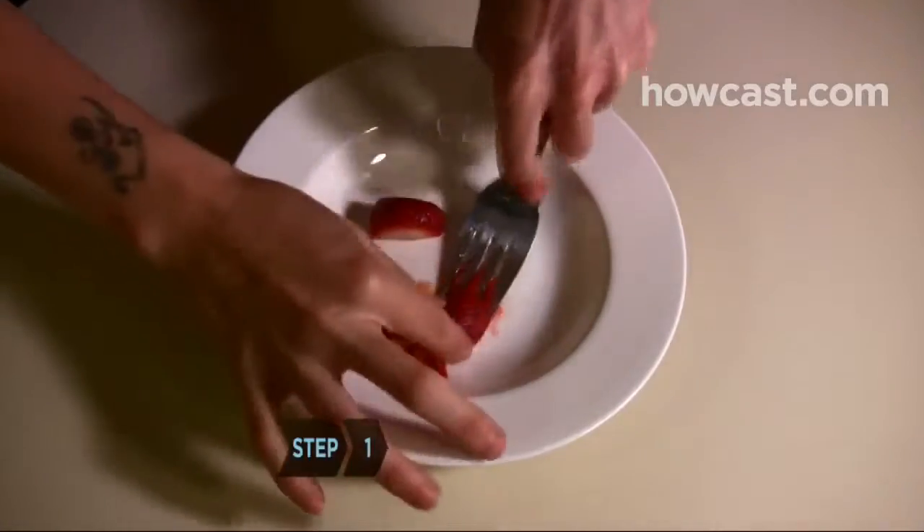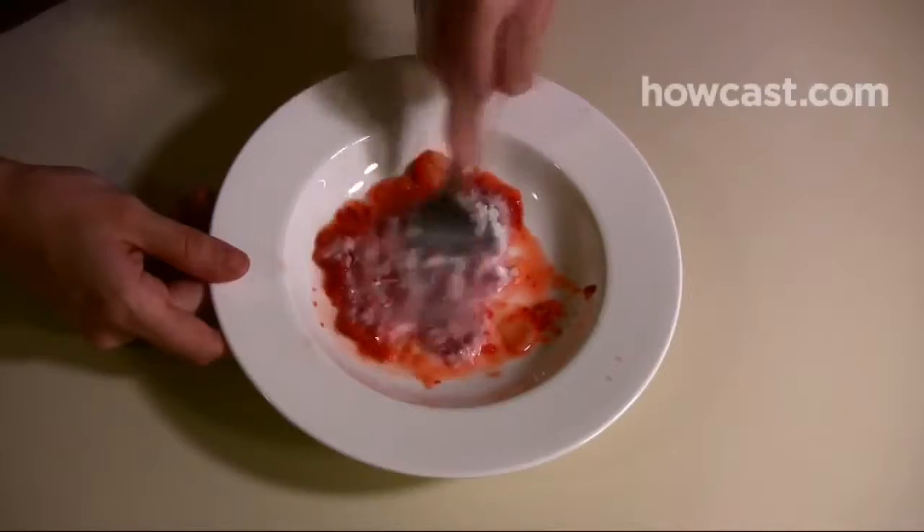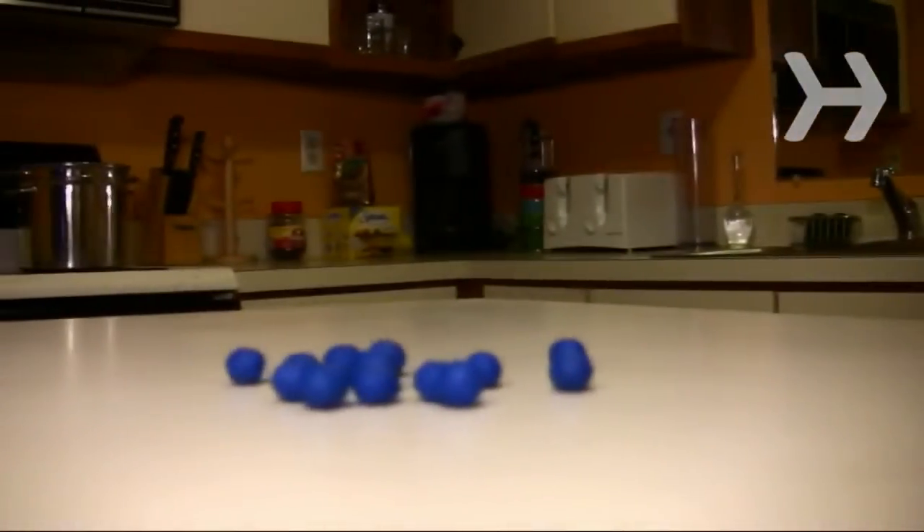Step 1. Mash the strawberry with a fork and mix it with the baking soda. The baking soda buffs away stains from coffee, tea, and blueberries that penetrate your enamel over time.